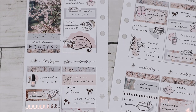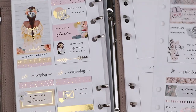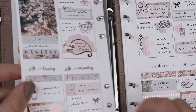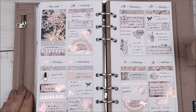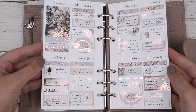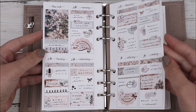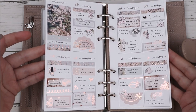That was pretty much it — I popped my inserts back into my planner, threw one of them accidentally across the table, but everything went nicely back in. I really love how the spread turned out; there is so much rose gold foil which I adore. I hope you guys like this plan with me — let me know what you think in the comments below and I'll see you in my next video, bye!